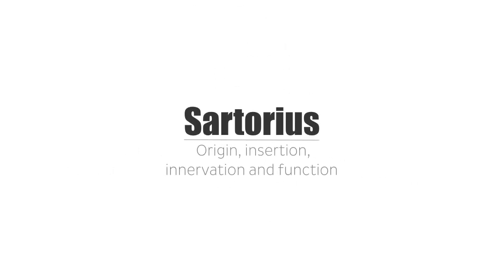Hello again, this is Matt from KenHub, and in this tutorial we are going to talk about the origin, insertion, innervation, and supply of the sartorius muscle.